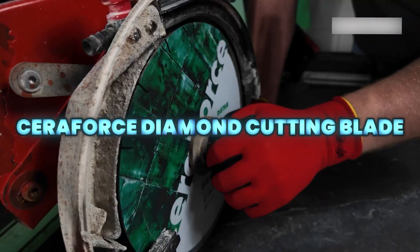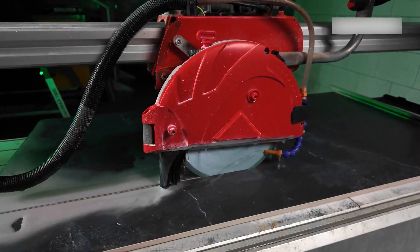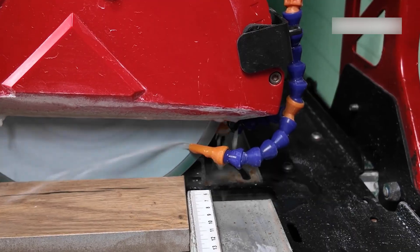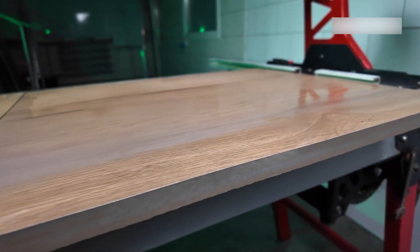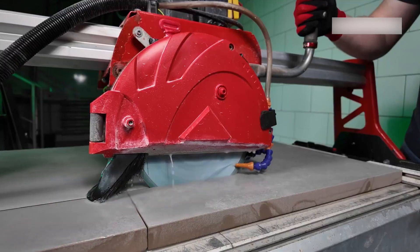Seriforce is a cutting blade designed for thick porcelain used in outdoor flooring applications. With tile thicknesses reaching up to 30mm, it delivers fast, precise cuts with minimal chipping, thanks to its laser-welded construction and hardened steel core.